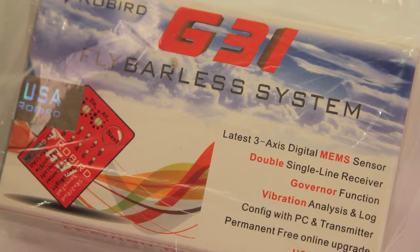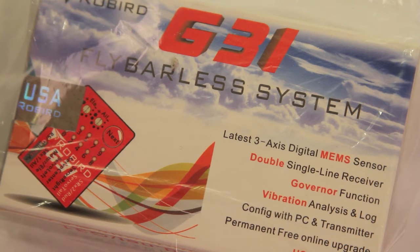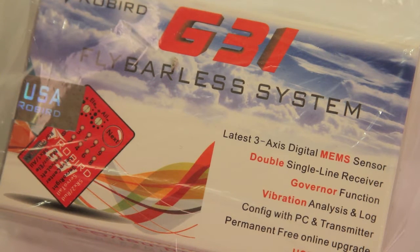Hey, CPO here. Today I wanted to talk about the Roburg G31 flybarless system that I got for my heli. I'm very excited to check this out. I've been wanting to open it up since I got it, but I wanted to open it up with you guys. I'm getting pretty close to getting into some serious build time, hopefully, on the heli, so I need to start looking at these parts and figuring out what all I have and how it works.